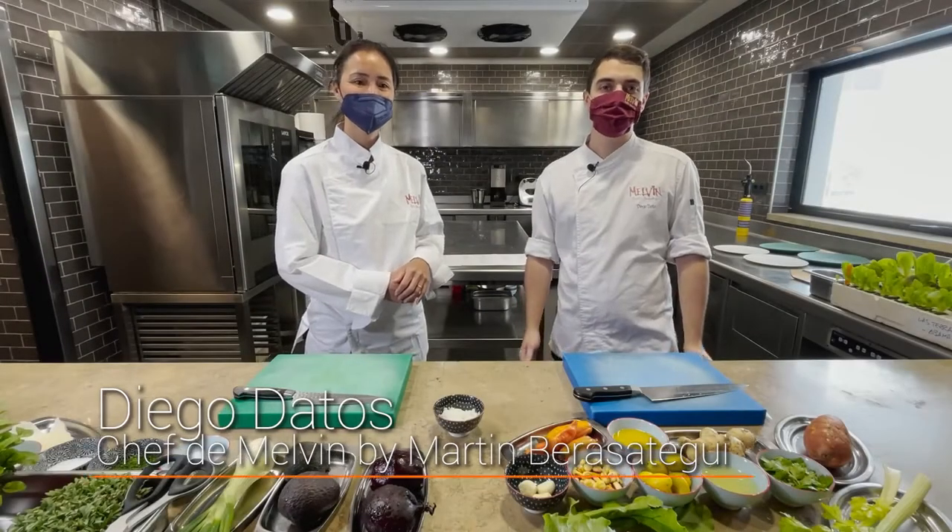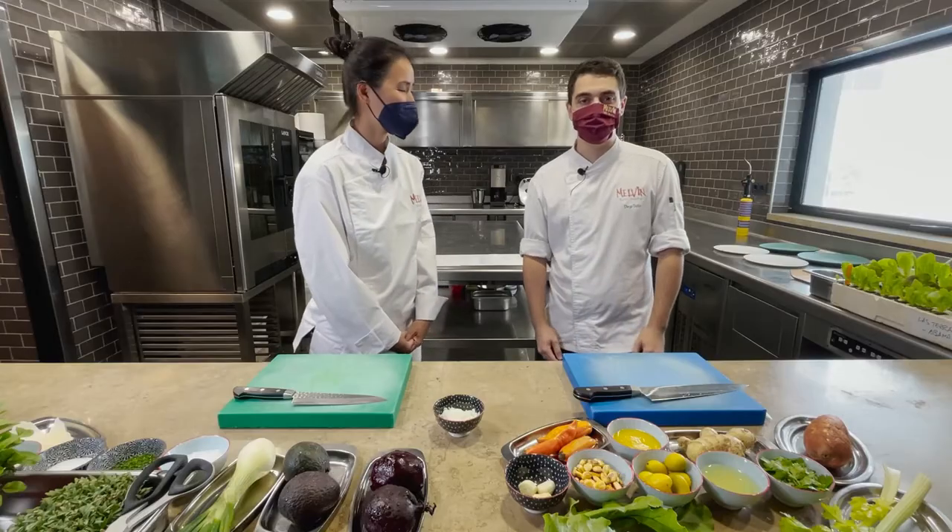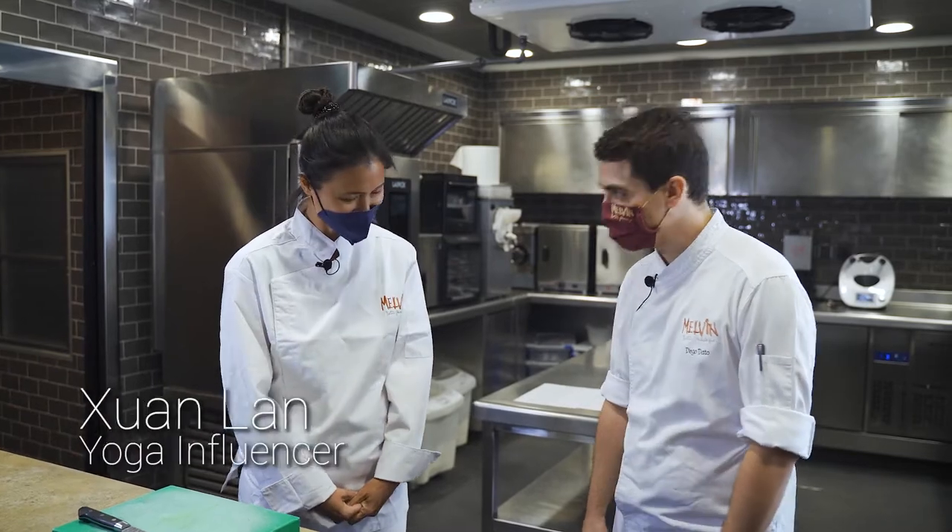Hello, I'm Diego Datos, chef of the Melville restaurant in Tenerife, and I have the honor of having Swan in my kitchen. It's a pleasure to have you here, Swan.